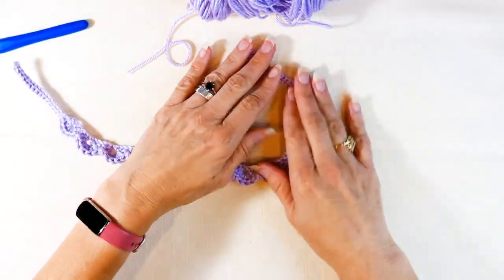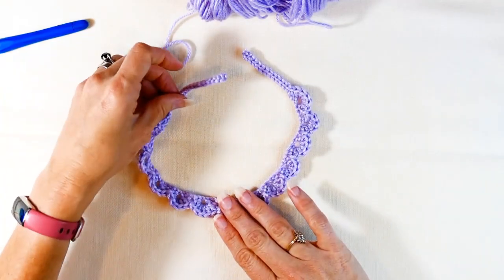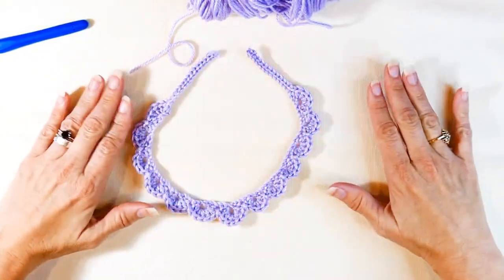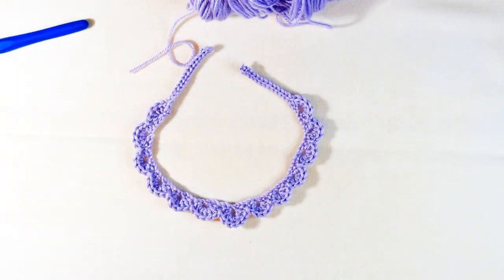And there you go, guys — here is your shell stitch necklace! Let me know what you think in the comments. I hope you had a great time crocheting this, and happy hooking, everybody!